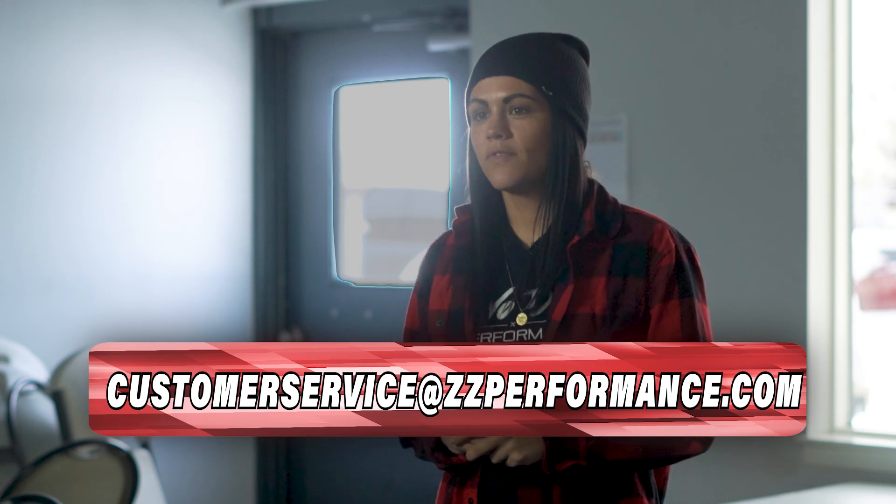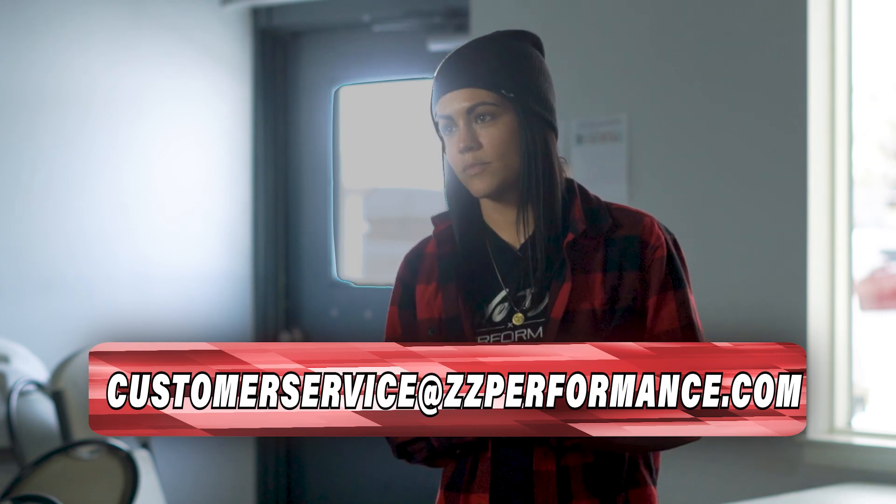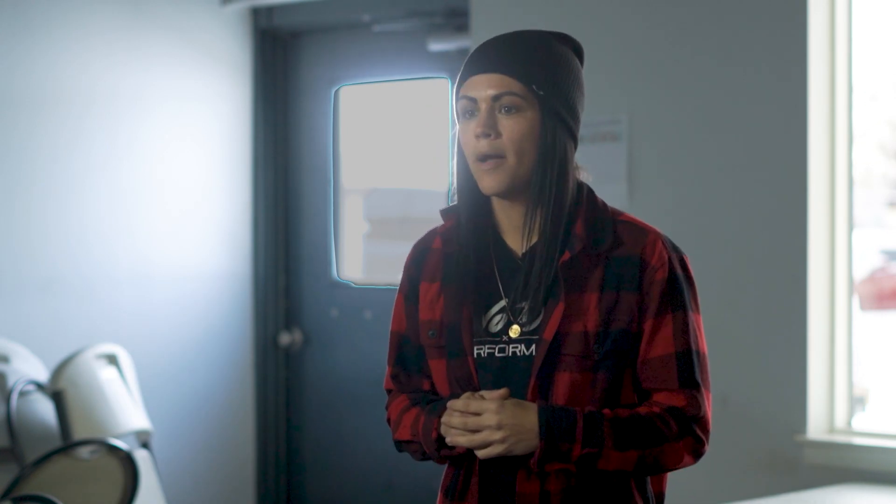If you have any questions on any of these options, you can always email customerservice@zzperformance.com. If you are ready to start tuning with us, our tunes are linked below. Thank you everybody for watching — I'm Ashley at ZZP Performance. Make sure you like, subscribe, and keep an eye out for our next video.